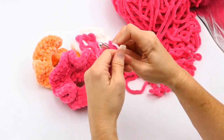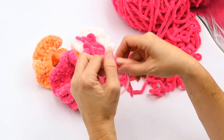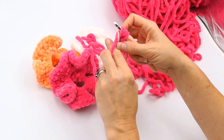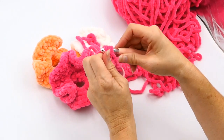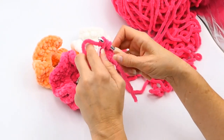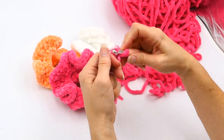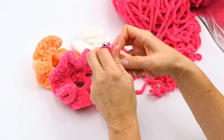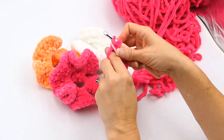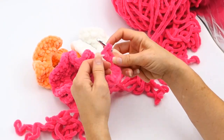You're just going all the way around, half double crocheting the whole time. I can't tell you exactly how many stitches to make — that's kind of up to you. I love these scrunchies and I go all the way around, though some people don't. Some people like to just make cute little designs, but I like to go all the way around. I'm speeding it up a little bit so you're not bored watching me do half double crochets.